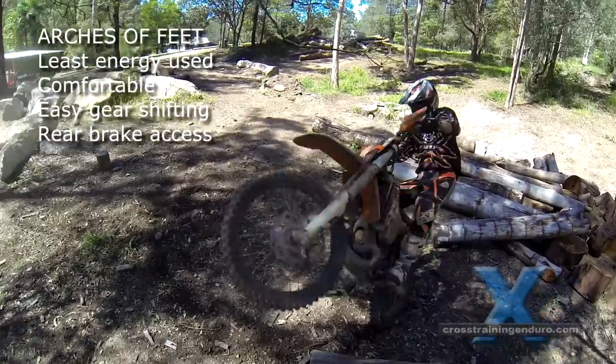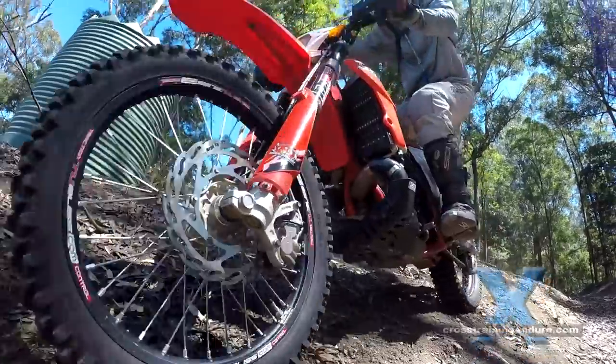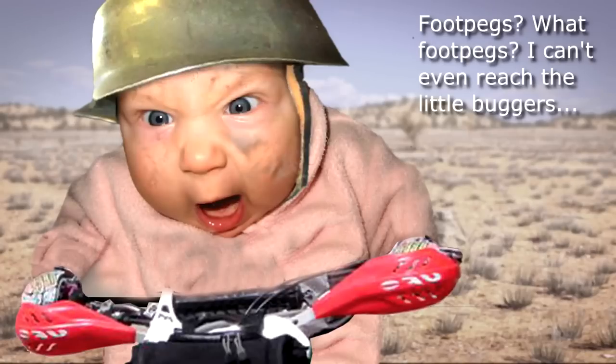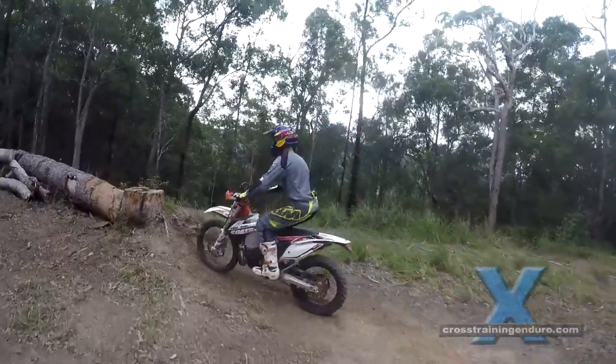But if you stick with this footpeg positioning it will make things more difficult and possibly dangerous as you get into more advanced riding and techniques. Here is why you should learn to also ride on the balls of your feet.